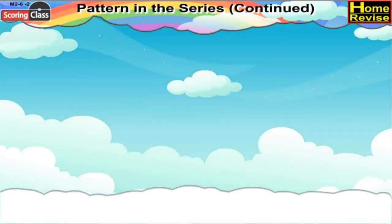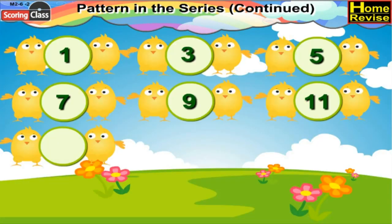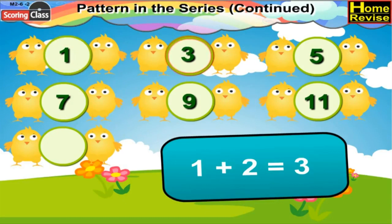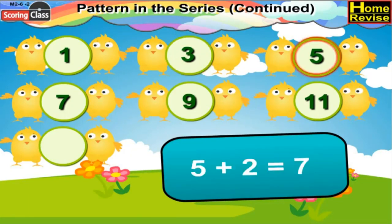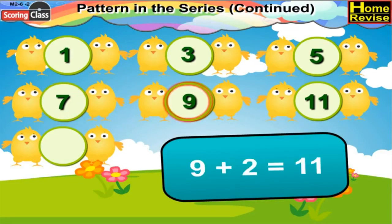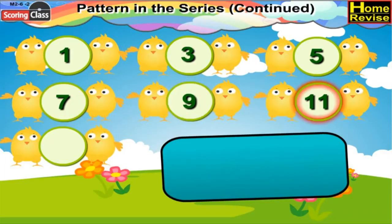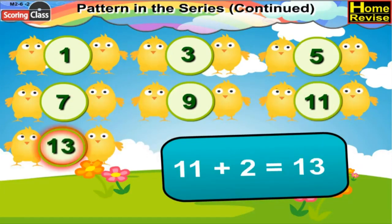Pattern in the series continued. Study the numbers in the given order and write the proper numbers in the empty boxes. If you notice the first series, it starts from 1. Now 1 plus 2 is 3, 3 plus 2 is 5, 5 plus 2 would be 7, 7 plus 2 would be 9, 9 plus 2 is 11, 11 plus 2 would be 13, and that will be the number entered in the last circle.